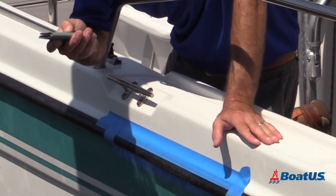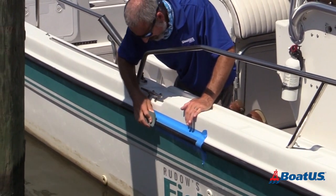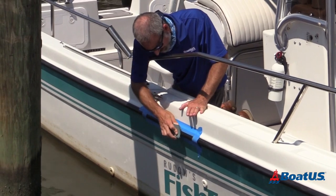Now I'm going to start out with 100 grit, the really rough stuff, just to knock off the really big chunks here.